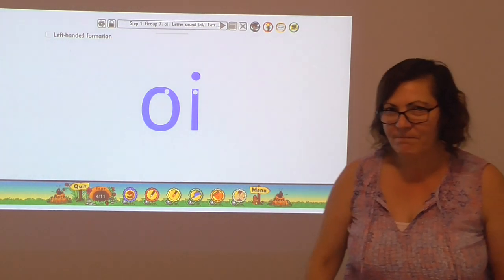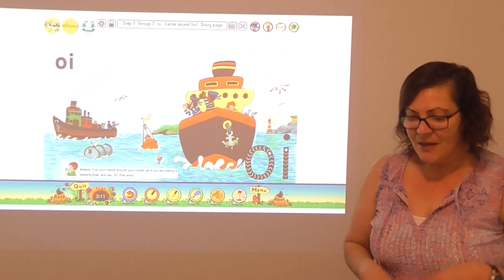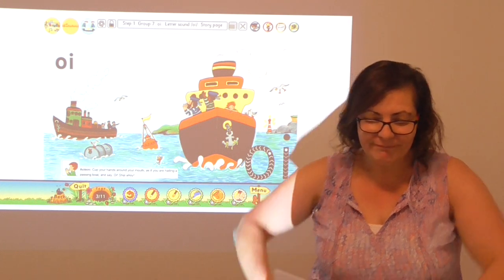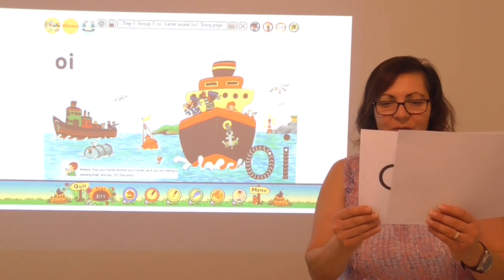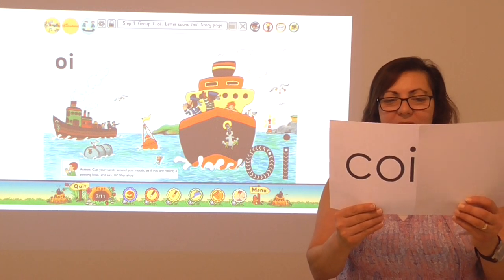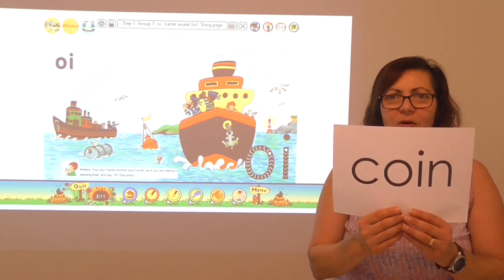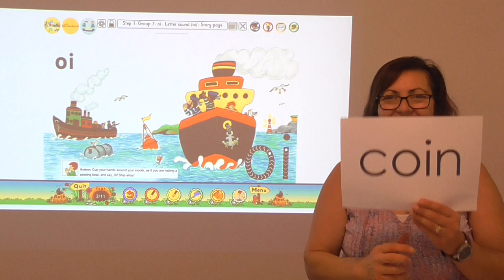Let's go back to that picture. I've got some words here. Let's see if we can blend some of these sounds. Some of these words I've used in my story, some I haven't. Let's see if you can help me by blending these letter sounds together. I've got c-k. Now the o and the i can say oi. C-k, oi, n. What's that word? Coin! C-k, oi, n — coin.